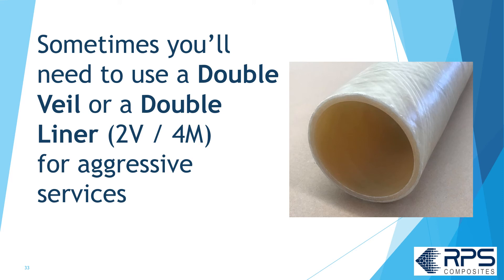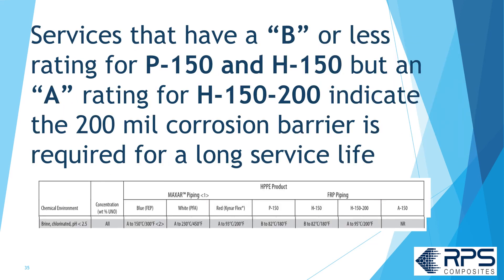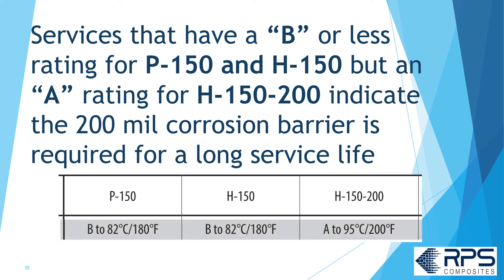Sometimes you'll need a double veil or double liner — two veil and four mat — for aggressive services. In the RPS Chemical Resistance Guide, H150-200 has a 200-mil corrosion liner consisting of two veil and four mat layers. Services that have a B rating or less for P150 and H150 but an A rating for H150-200 indicate that the 200-mil corrosion barrier is required for long service life.